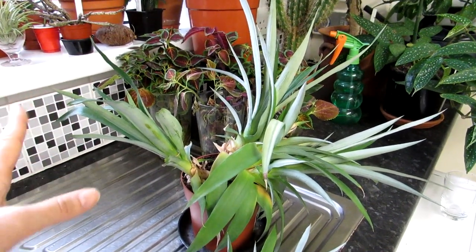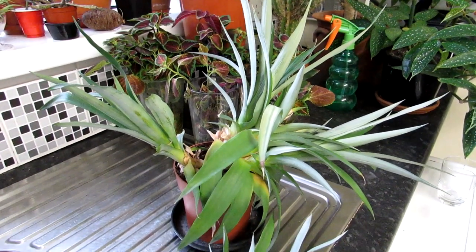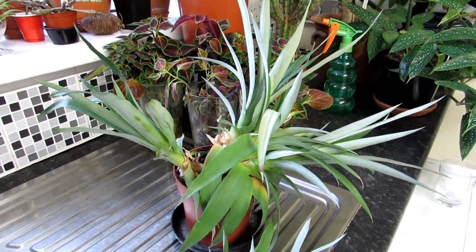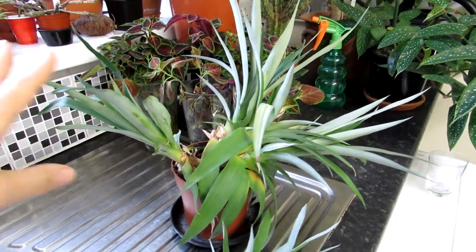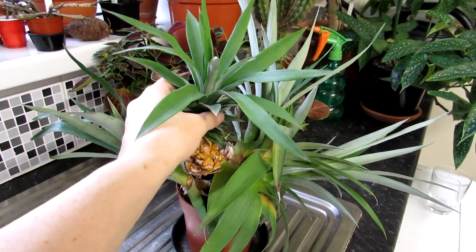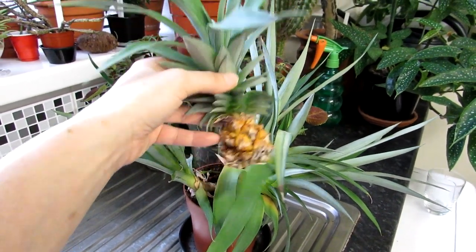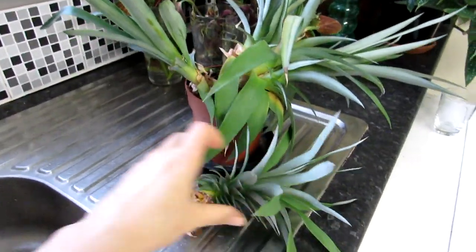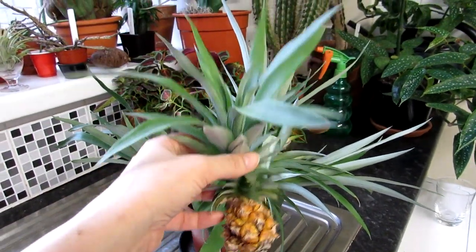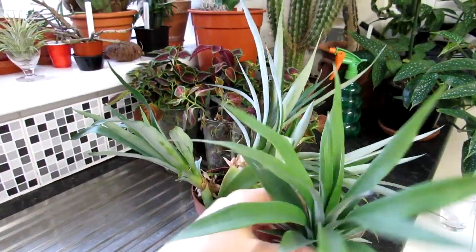This pineapple plant, which is called Ananas comosus, is one I actually bought a few months ago from a popular store here called IKEA. They have wonderful house plants and we bought quite a few lovely plants there over the past months. This one I thought was lovely because it actually had the little pineapple growing on it at the time - a little tiny green pineapple - and over the months it's gone nice and yellow and now it's overripe, ready for harvesting. It's really a very small miniature type of pineapple plant.